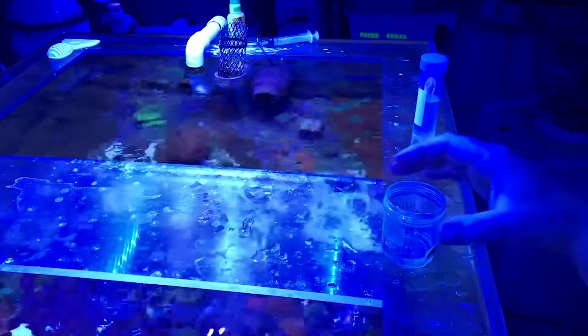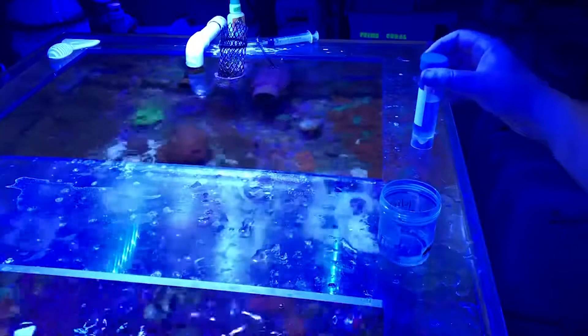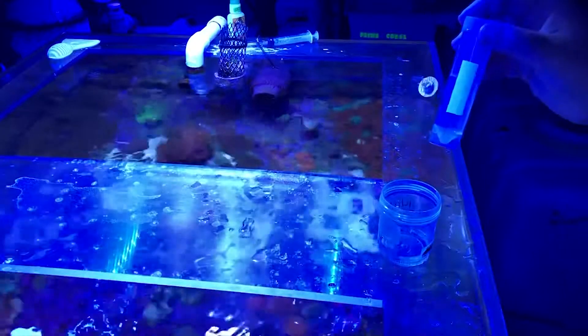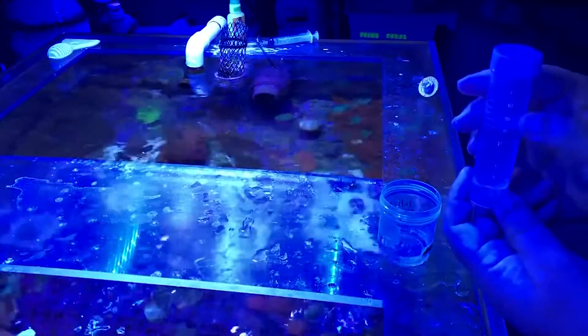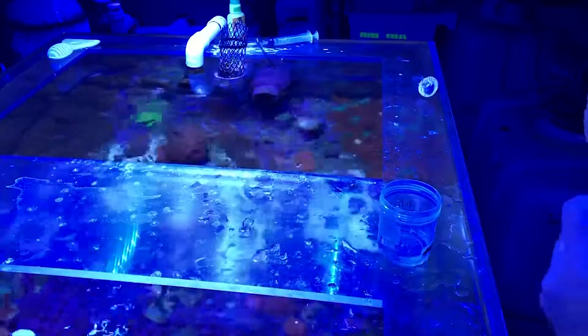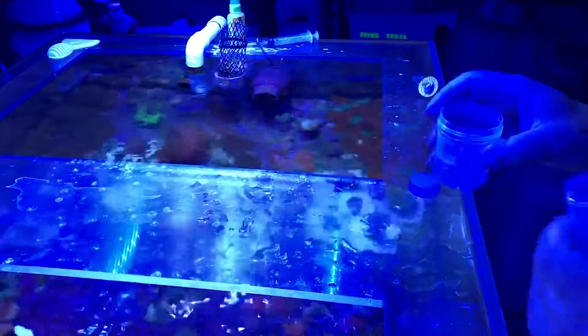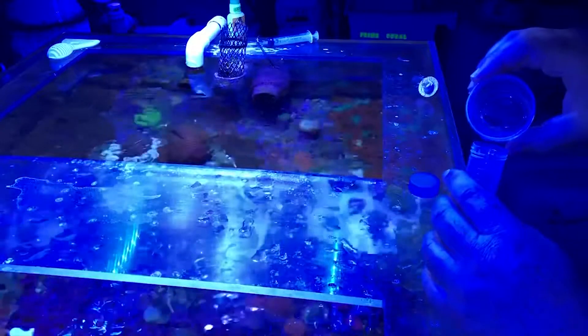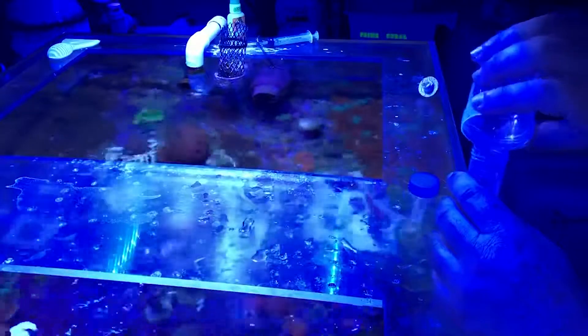On the other hand, if you're not doing your own microscopic analysis and you've purchased the Prime Coral microscopic analysis for tissue necrosis, you'll take your vial which will contain a preservative, open it, and pour some of the liquid and the coral into the vial.